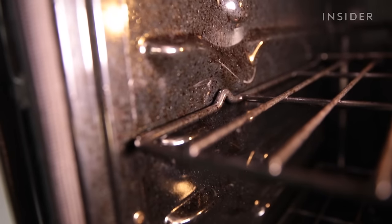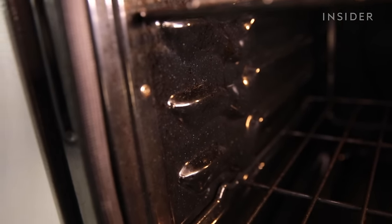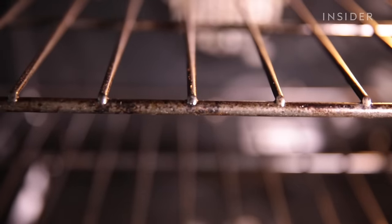Even though the oven is black and it might be hard to see, there are some stains on the sides of the oven. The bottom can certainly use a good clean, and the racks have seen some better days.